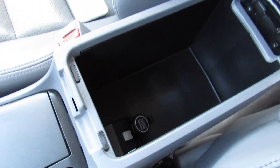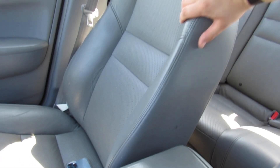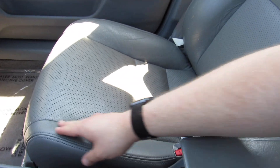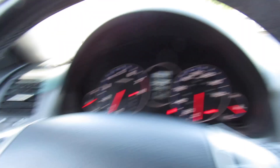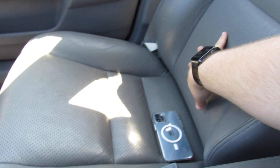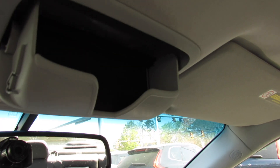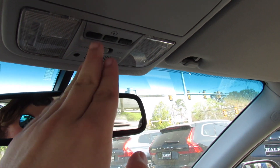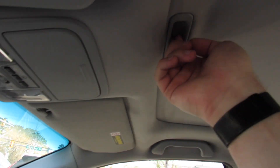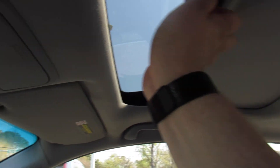Back here there's a padded armrest with storage inside including change storage, plus an auxiliary input and power outlet below. The seats are super comfortable high-quality leather — you can see how great they've held up. Same on the driver's side — for the mileage the bolster looks great. You get the typical Acura perforated leather in the middle, and up top a sunglasses container, interior lighting controls, HomeLink, sunroof control, and an illuminated visor vanity mirror.